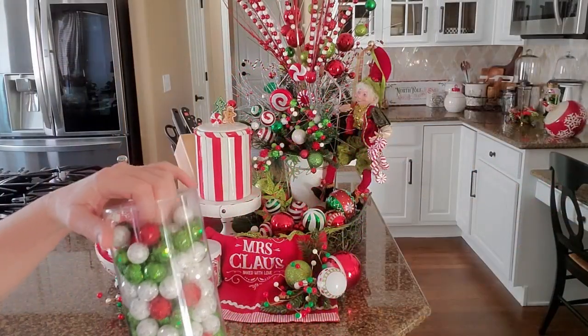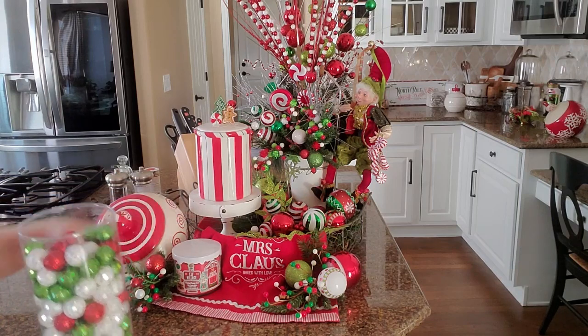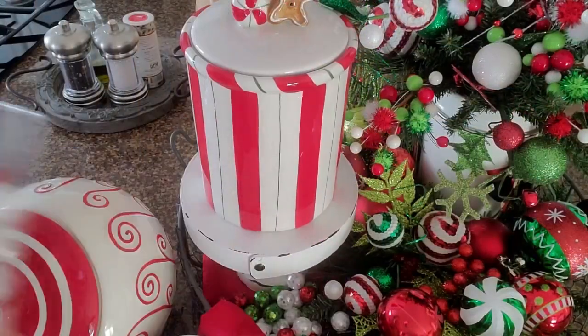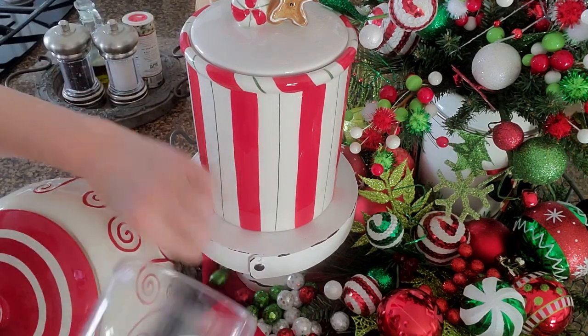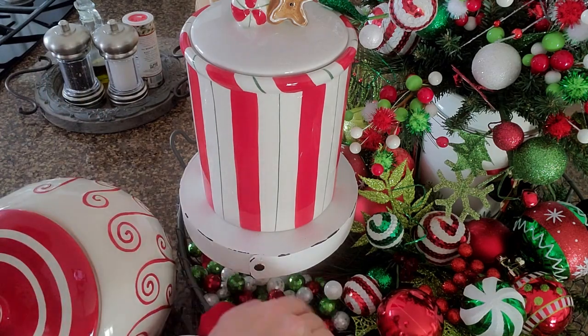The next thing I'm doing is taking some of these little glitter balls and just throwing them in to fill up the empty spaces of the tray. I'm going to pour them in and spread them around. The thing with the chicken wire is that they do fall out every once in a while, so I have to make sure they stay in.